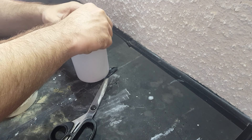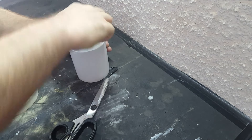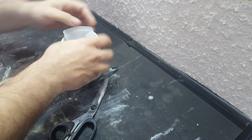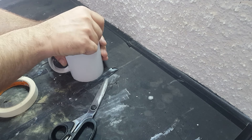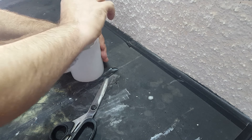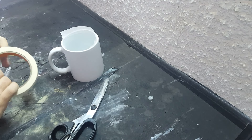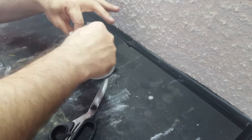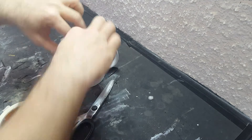Vamos empapelar essa parte de dentro também. Não quero que caia tinta aqui dentro, que a gente vai tomar café, Coca-Cola, sei lá o que vocês vão tomar nessa caneca. Mas não pode cair tinta dentro — é uma tinta metálica. Eu também quero aproveitar pra manter a parte superior aqui branca, então vou empapelar ela também.